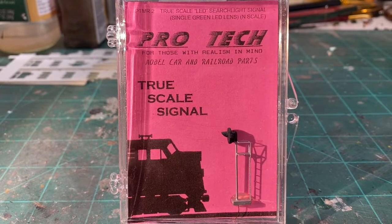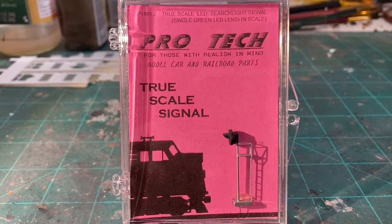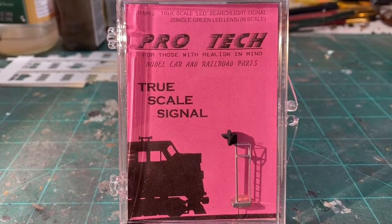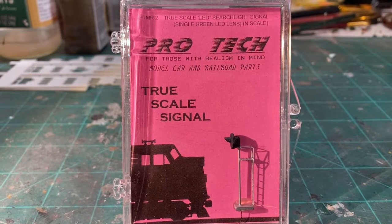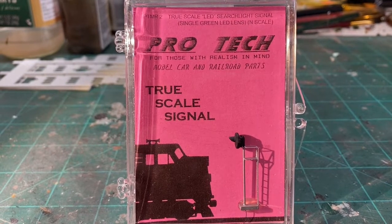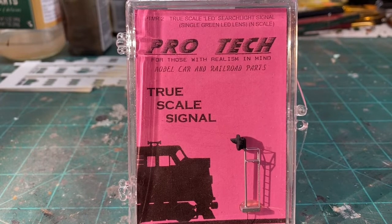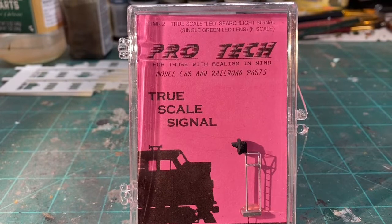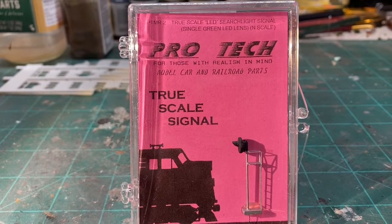The signal you are seeing in front of you here was sent to me by ProTech, and this is a LED searchlight signal. It is a green aspect. For those of you who have been following the channel, you know that in several of my videos I have made mention that I am looking into signaling the railroad. And obviously that's a fairly large undertaking now because the railroad has grown in size and in complexity, so there's a lot of things to consider.